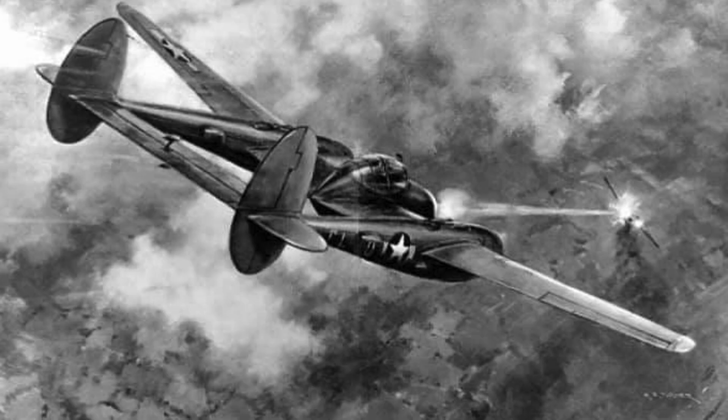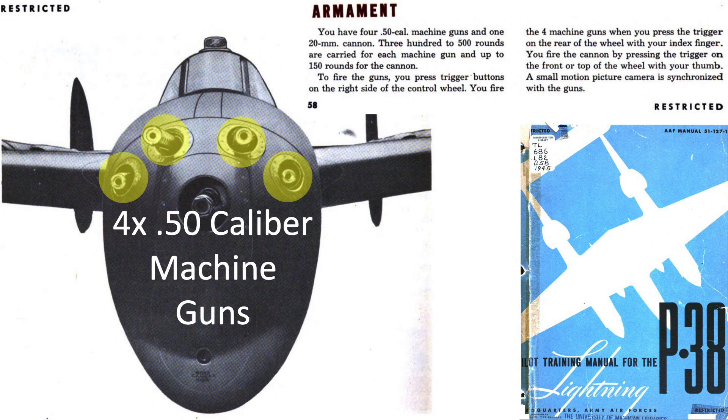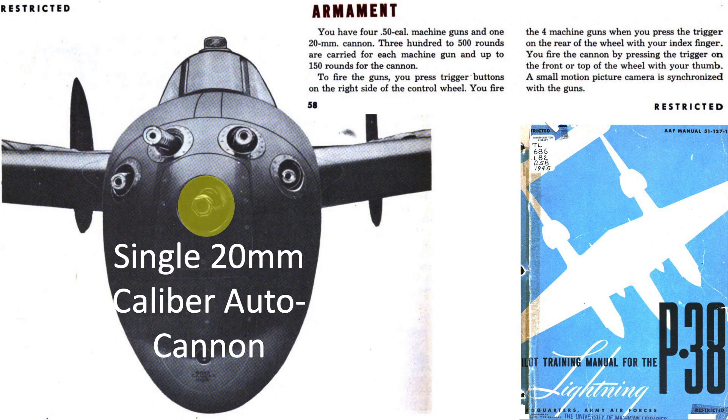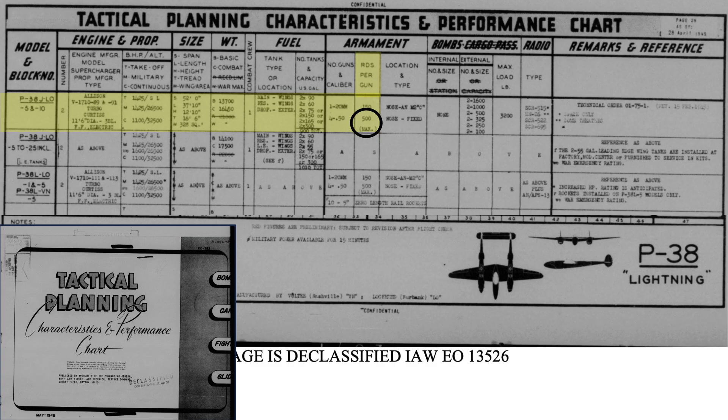The P-38 was designed as an air-to-air fighter. It was heavily armed with four Browning .50 caliber machine guns and a single 20-millimeter autocannon. The .50 caliber guns were fed by up to 500 rounds, as discussed on this page from a declassified May 1945 tactical planning document. The 20-millimeter cannon held 150 rounds.